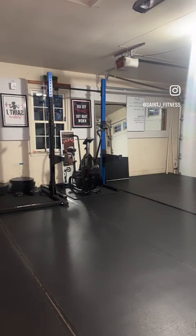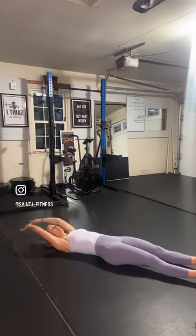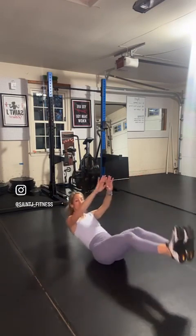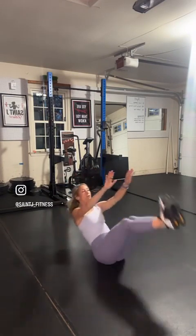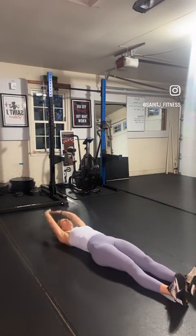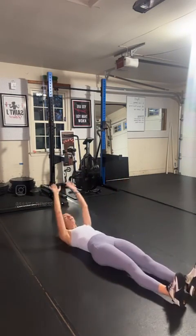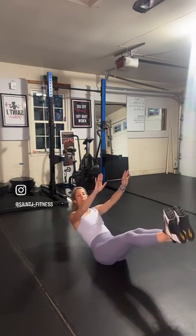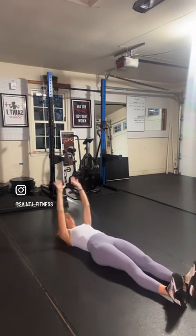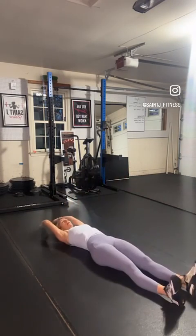V-ups in five seconds. We're on our backs, going to come all the way down, all the way up — touch your toes if you can. Inhale on the down, exhale on the up. The goal is to create a V with your body. If you can't get all the way up, modify by just lifting even a little bit off the ground. Think about pushing that lower back towards the ground and zipping up that core.